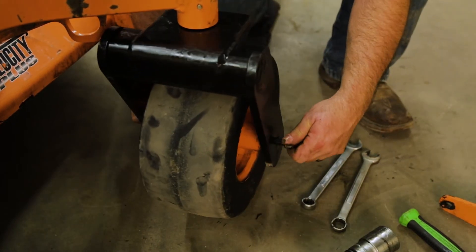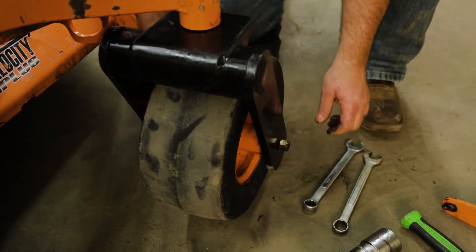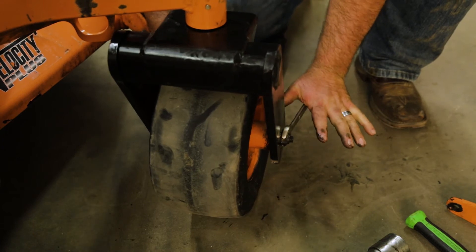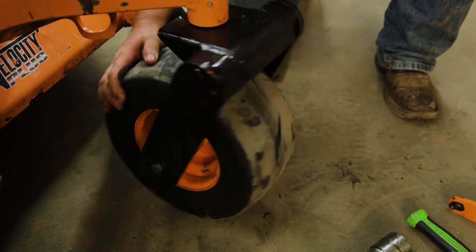We're obviously reusing the old hardware. We do have a lock nut here. These are roller bearings inside this wheel housing — no need to over-tighten. And there we make contact. Looks good. Free wheel on the tire, nice free wheel on the upper bearing. We're in good shape.